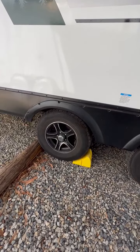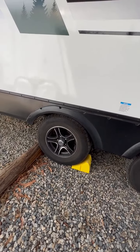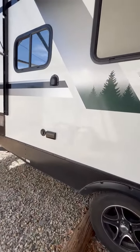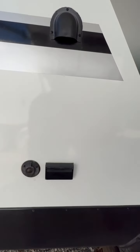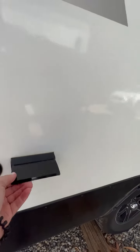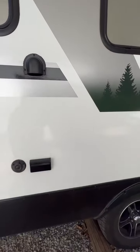We've actually upgraded the tires — they're better rated than what came on the trailer when we bought it. You have a cable hookup and outlets here as well for your outdoor entertainment center. Everything's ready to be plugged in.